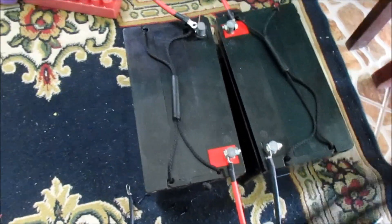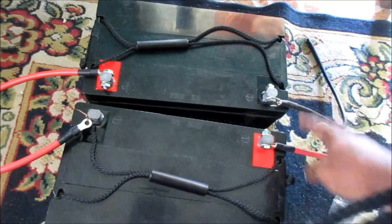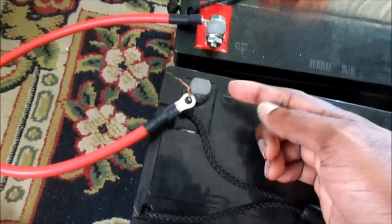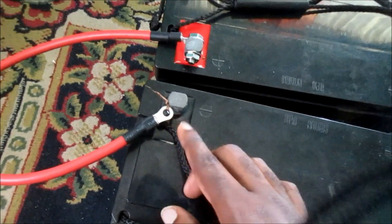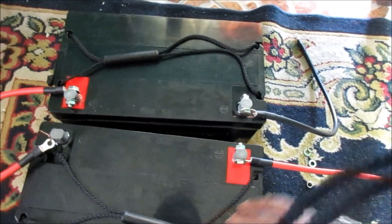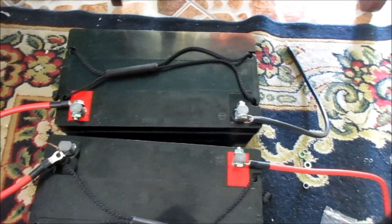This should give us 24 volts here, so we should have 24 volts at the front — this is our output. I did not have the small screw for this connection piece, but I made the connection just for this tutorial. This is your output, and whatever you do, you don't want to make these wires touch.